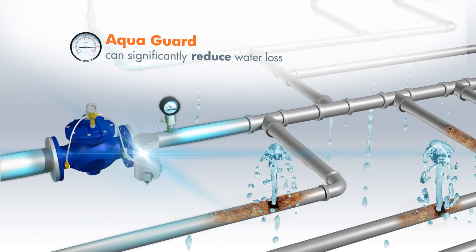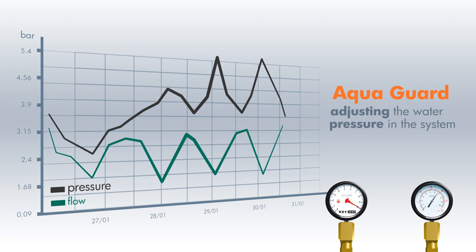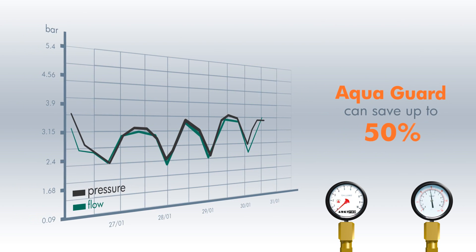AquaGuard can significantly reduce water loss and pipeline problems from the moment of installation. By adjusting the water pressure in the system to the actual water demand at any given moment, AquaGuard can save up to 50% of water loss due to leakage.